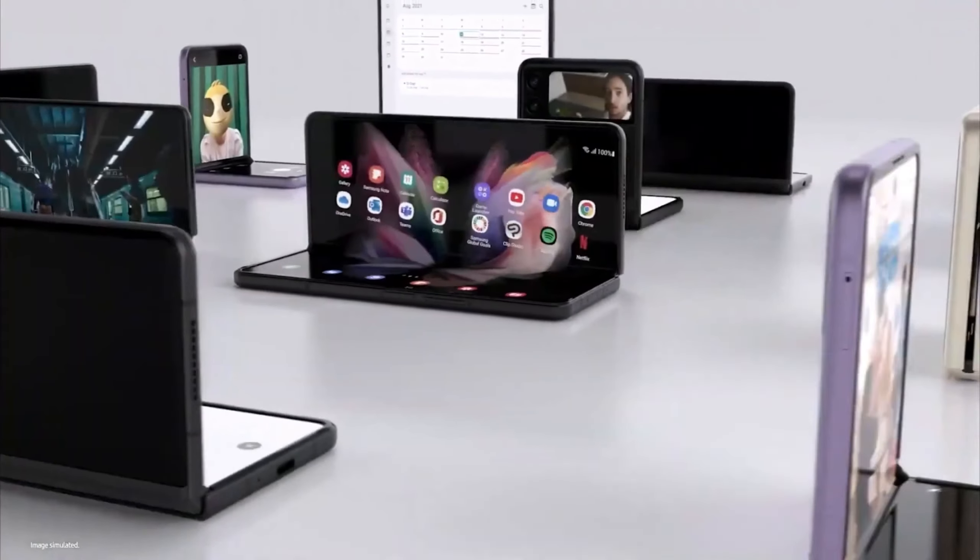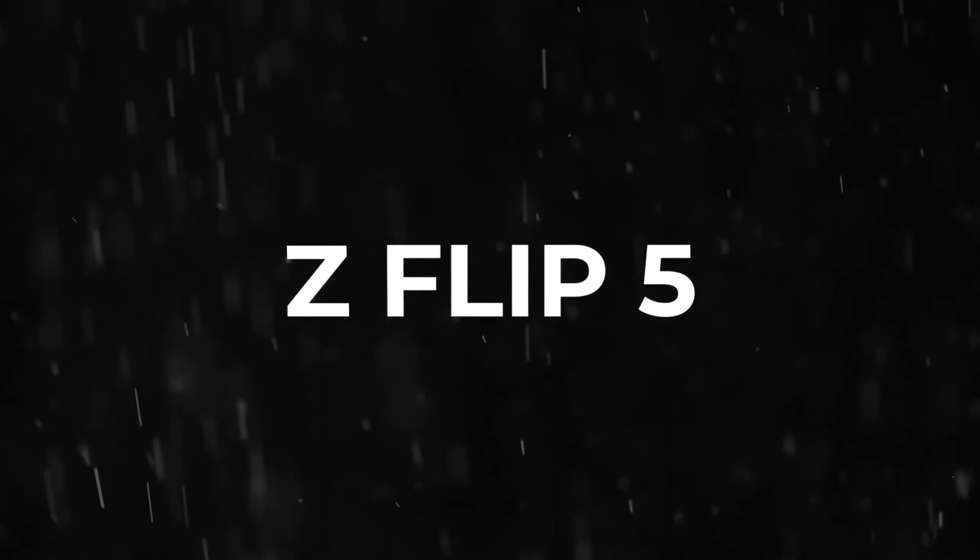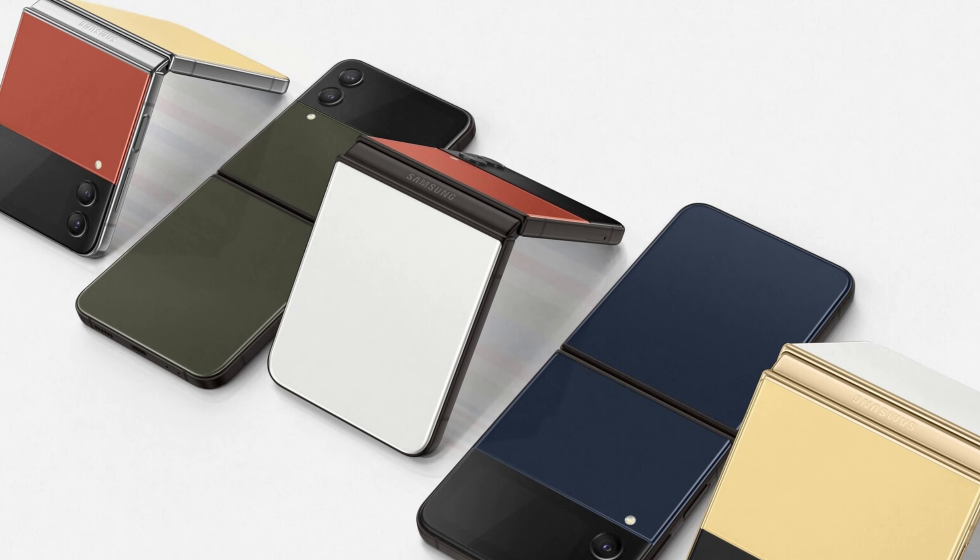The higher volume colors for the Z Fold 5 include black, beige, and light blue, while the Z Flip 5 will be available in beige, gray, light green, and light pink.